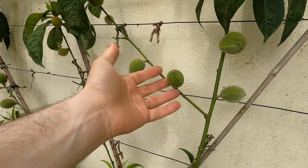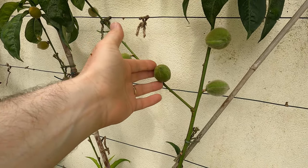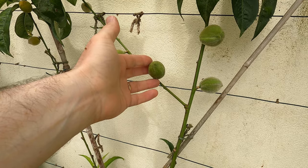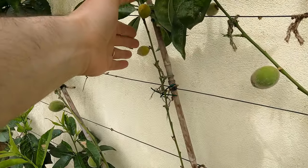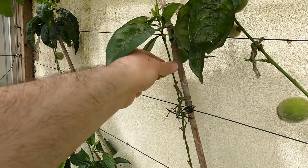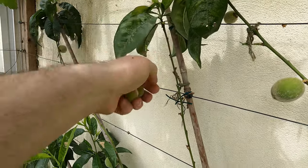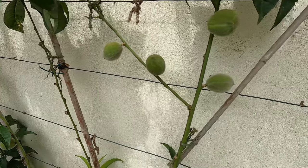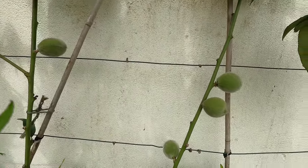Our other peach tree is laden with fruit and these look to be developing quite nicely — this is an early fruiting sort, that's why they're so far developed already. There are one or two that are not going to develop — you can see some are totally yellow, the tree has decided it cannot be bothered with those. But even so I think we've got quite a bit of fruit here that is developing fairly well.